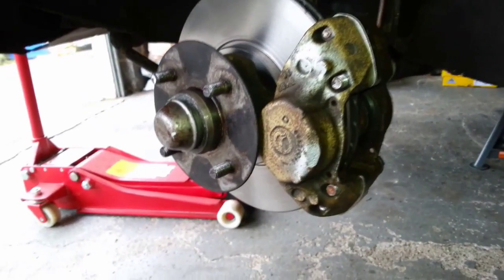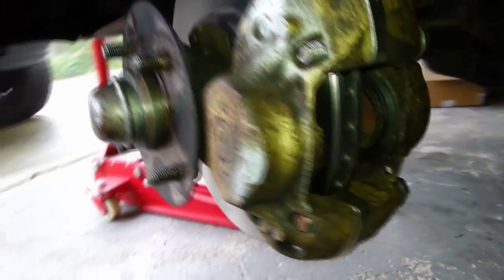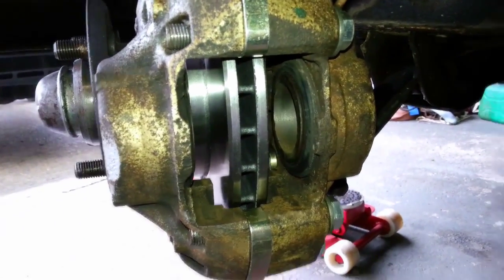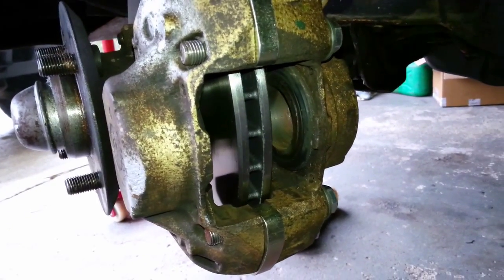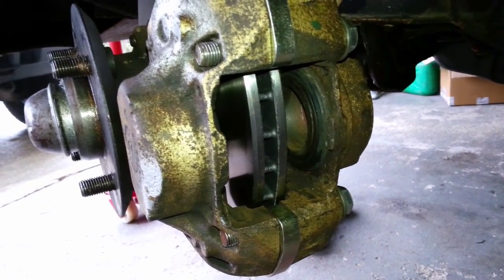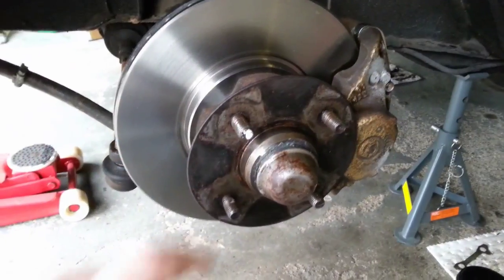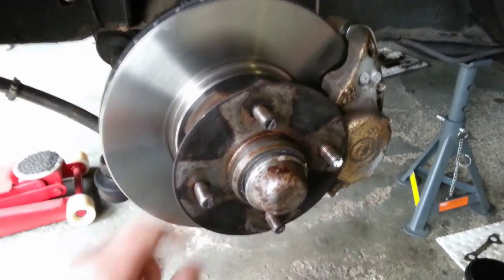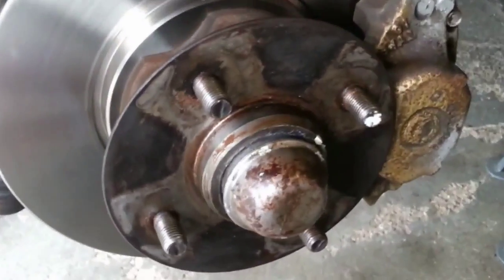So once you've removed the wheel, this is what you're going to encounter. The only difference here is I've removed the pads from the caliper — purely for video purposes to eliminate the noise of the pads dragging against the disc. If this is your first time doing this you might want to do the same, as it could give you a better feel for what's going on with the wheel bearing.